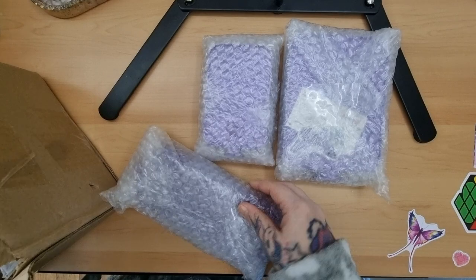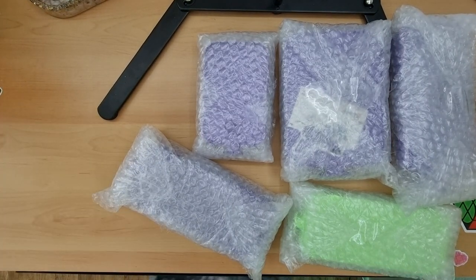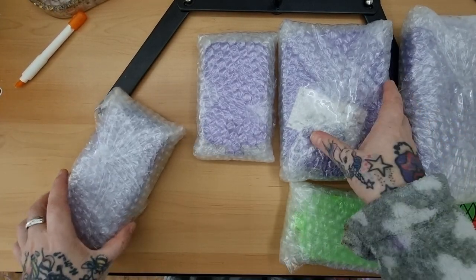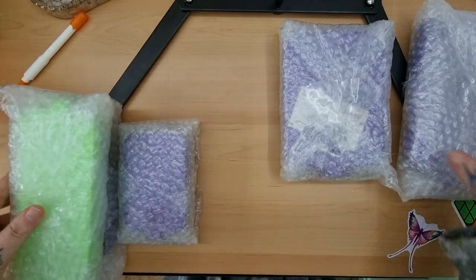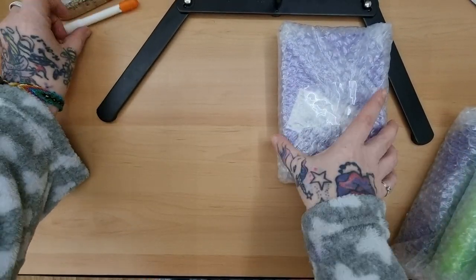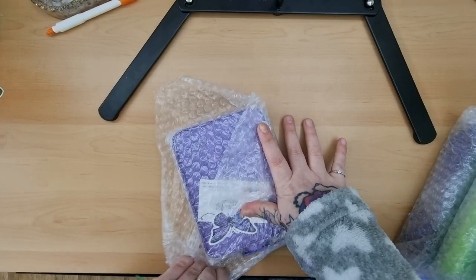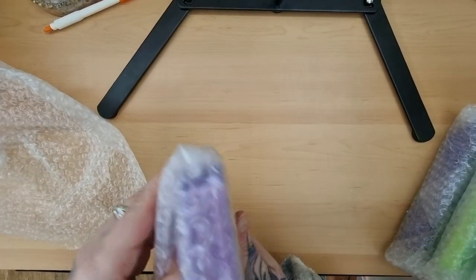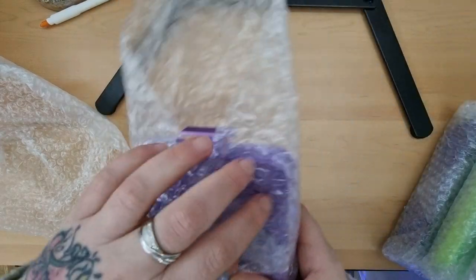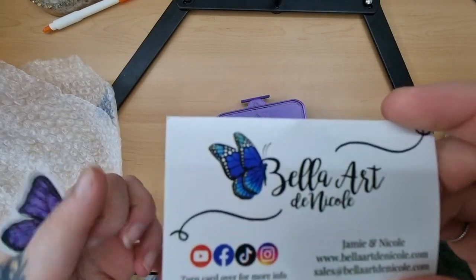Oh my god, wow, I splashed out didn't I! There's purple and there's green. Right, let's open this big one first — this is all exciting. So yeah, Bella does — or Nicole does — tray releases every Tuesday.